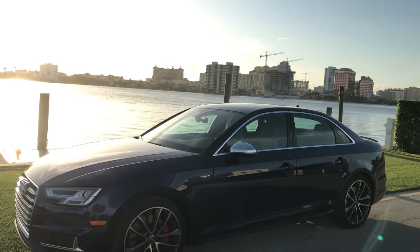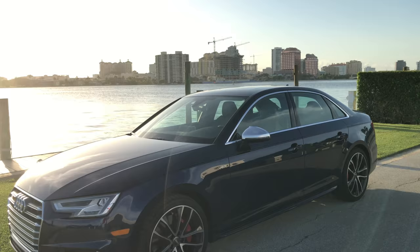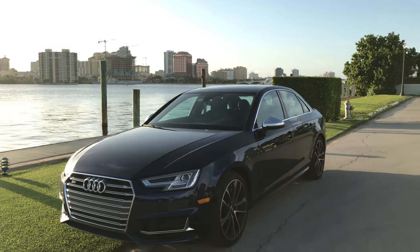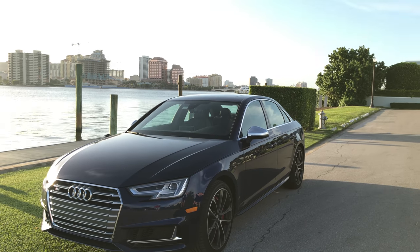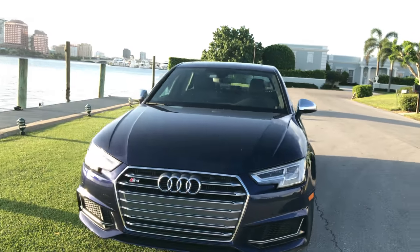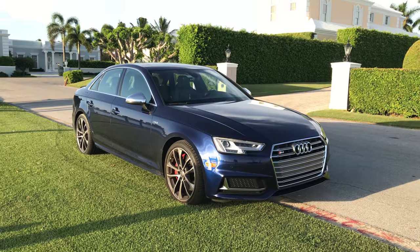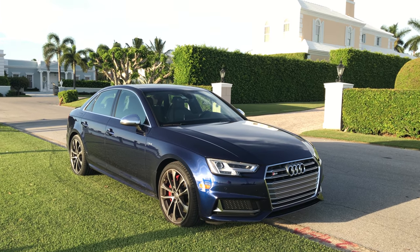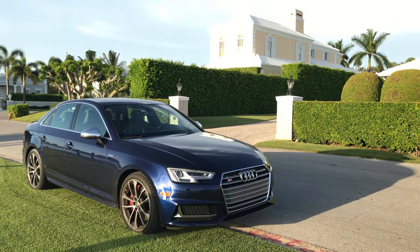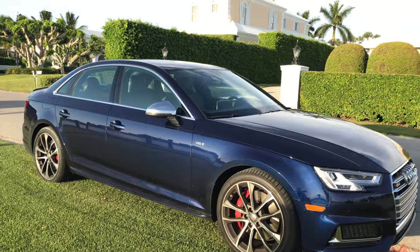The Navara Blue exterior color is pretty unbelievable. It's hard to tell with this west-facing sunset, but this Navara Blue is a very special color. You can only find it on the S models on Audi and their newest release of the 2018 Q5. It's a very deep, dark kind of navy blue, really beautiful.